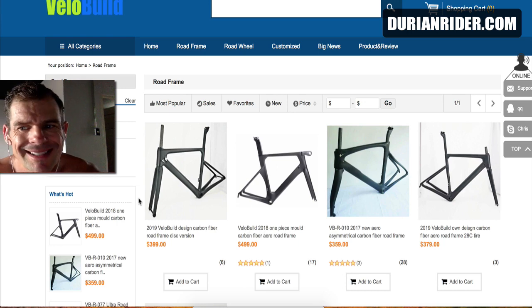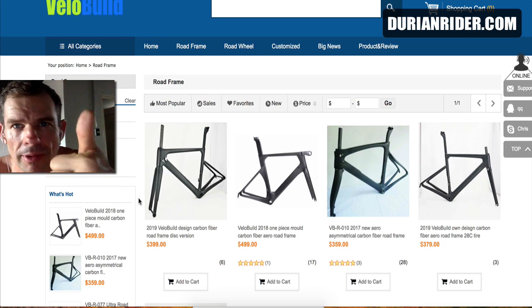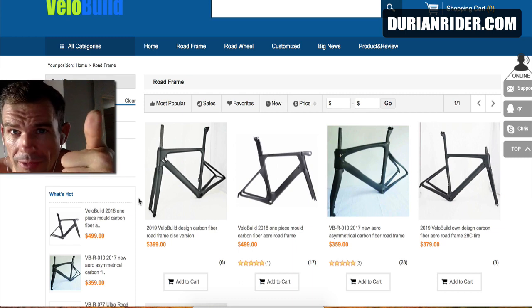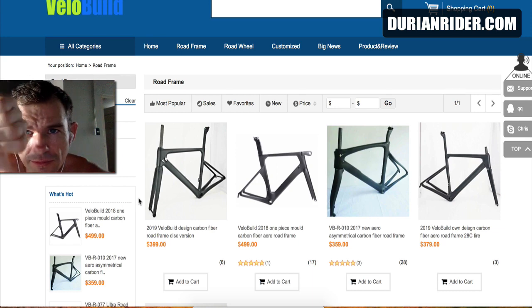So if you would like me to get one of these frames, which frame would you like me to get? Give the video a thumbs up if you want to see me get one of these bikes. Two things I want from you: one, thumbs up if you want me to get one, and second, leave a comment about which model you'd like me to get. If you don't want me to get one, give the video a thumbs down.